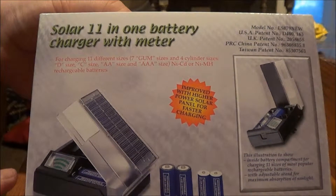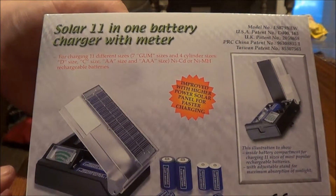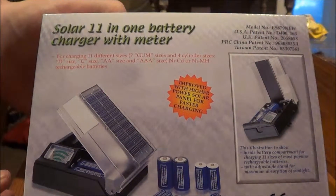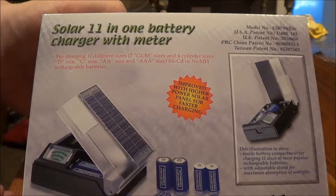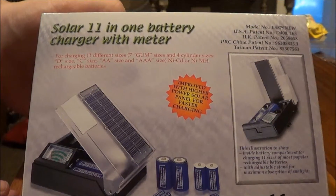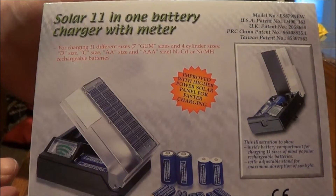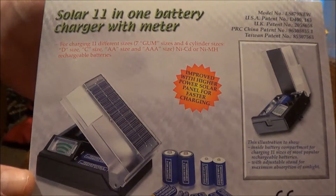Hello YouTube, today I'm going to do a kind of unboxing — not really a review because it's going to be the first time for me using this product — for the solar 11-in-1 battery charger. This is the box that the device comes in, and that's a picture of the charger on the front.